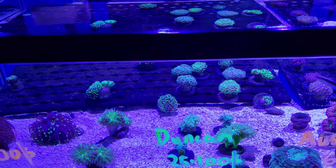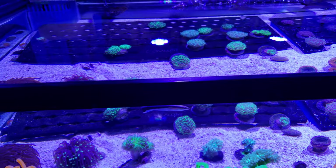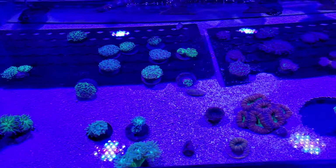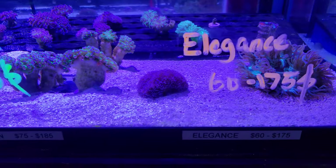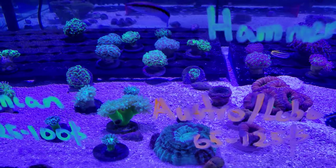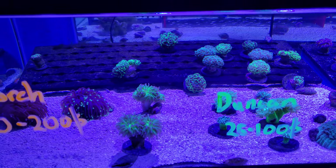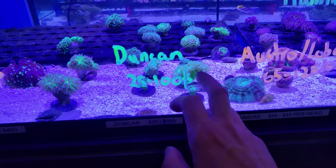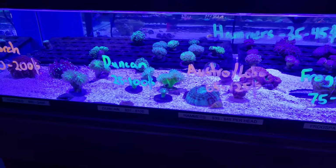Euphylias are always popular — we did lose a lot of euphylias this week, and by lose I mean sell them. I hate selling inventory because it makes me look empty, but there are some cool pieces in here. You've got elegances, torches, hammers, frogspawn, lobos, scolies, button corals — all kinds of different things. And some of my favorite dunkins are in here too — those bullseye dunkins are absolutely incredible.